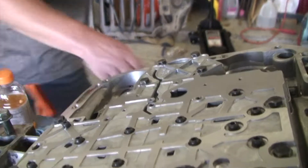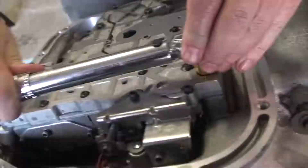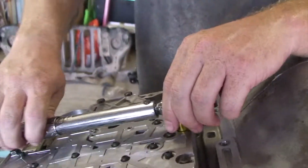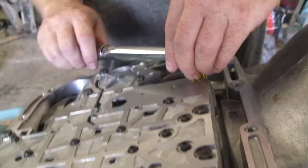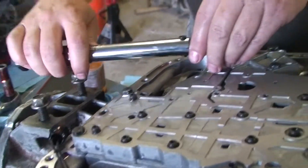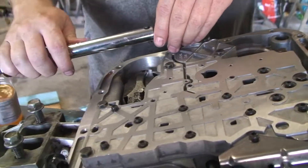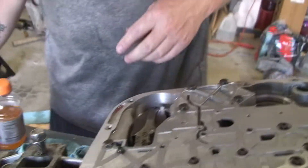We'll tighten these down — 11 millimeter, 105 inch-pounds. This is what allows fluid to route to the various assemblies based on the positions of the valves, but that transfer plate is all there is. I would have expected gaskets and things like that to hold it all nice and secure.